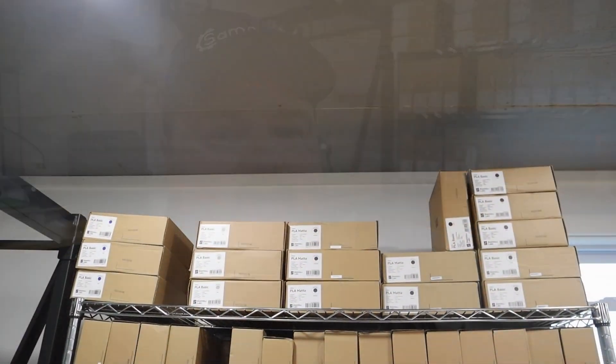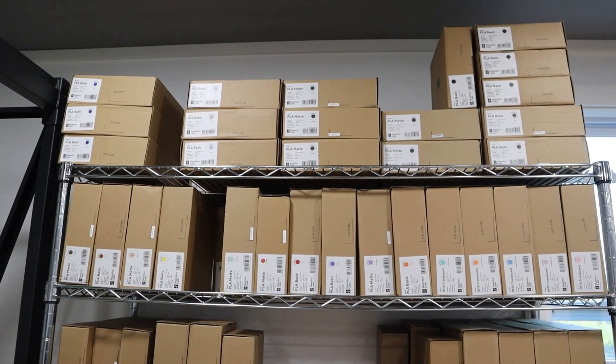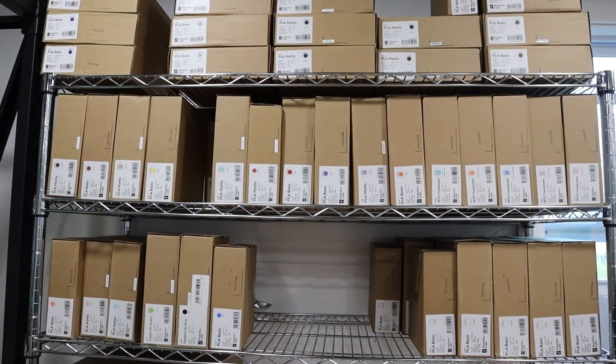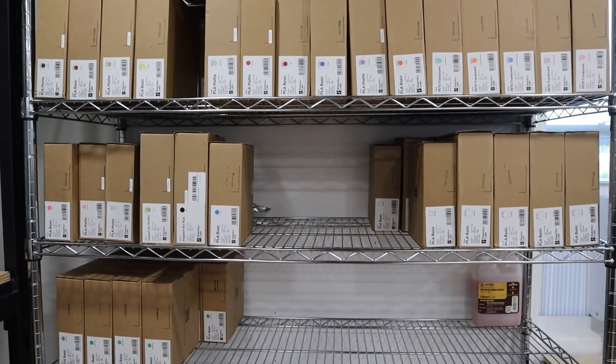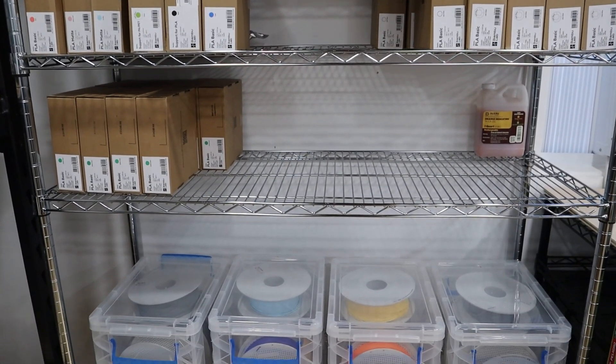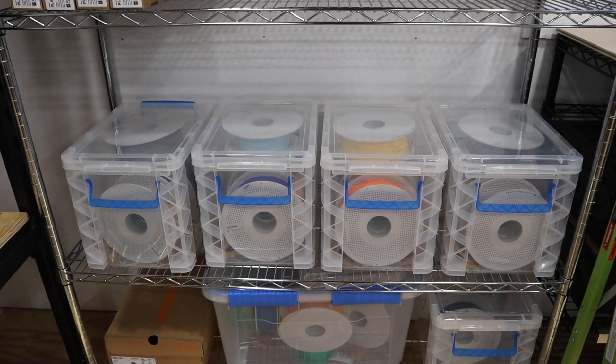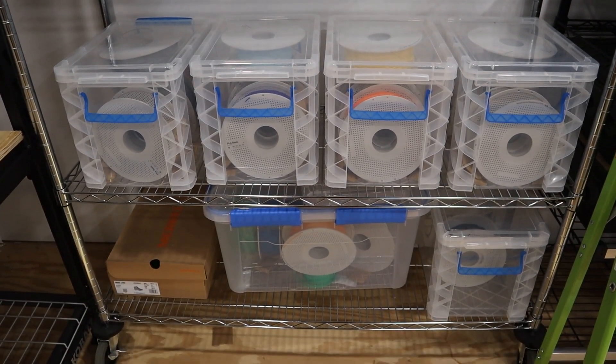To the right of the 3D print wall is my metal storage shelf, and this is where all of the new filament and most of the used filament lives. I have boxes up above, and most of them are stored two deep. So if I see one box, I know there's another one behind it, and I just try to organize them by color, by style, and in as organized a fashion as possible.